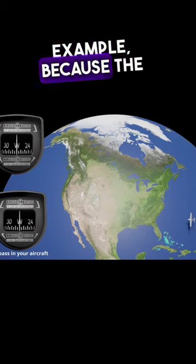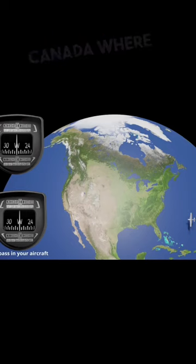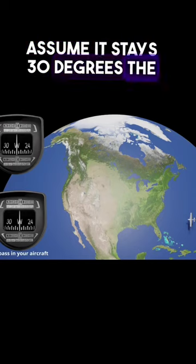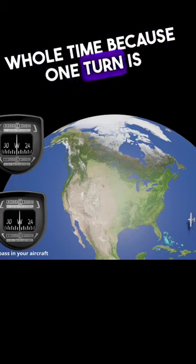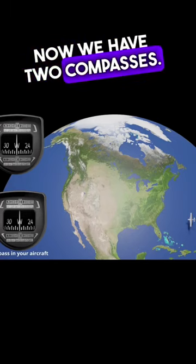Now in this example, because of the way our globe is situated, by the time we finish our turn, we're going to be up in northern Canada where our latitude will be much higher than 30 degrees. But let's just assume it stays 30 degrees the whole time, because one turn is not going to change your latitude in real life. Now we have two compasses.